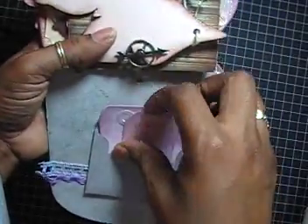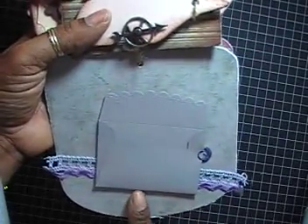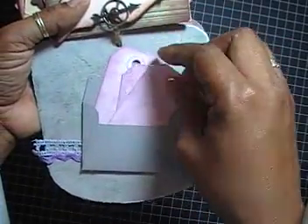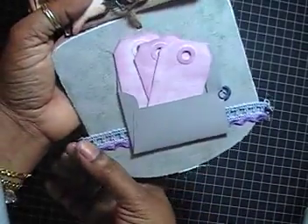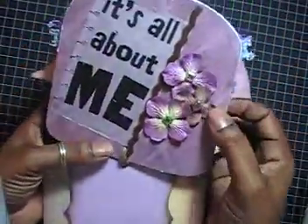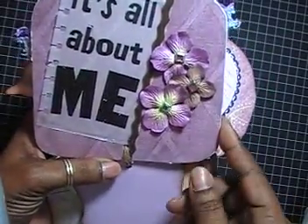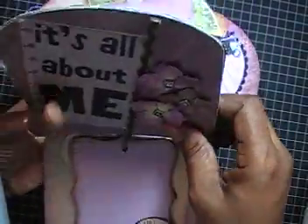The next page features a scallop envelope from Stampin' Up — I borrowed the Sizzix scallop envelope die from my friend Terry. I inserted some tags she can journal on or put pictures in. This page is pretty plain — I just added two strips of ribbon. The following page says 'All About Me,' which is a vellum quilt with three flowers and some velvet ribbon.